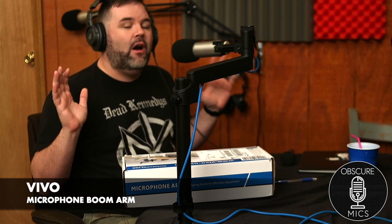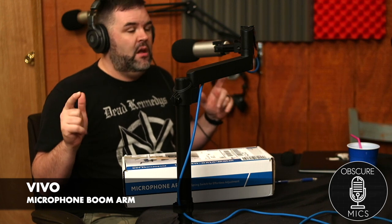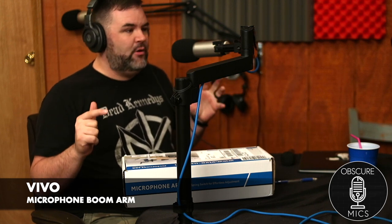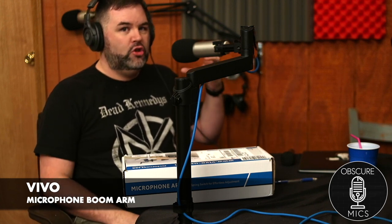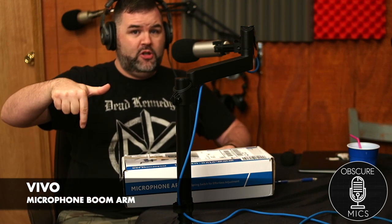I am beyond excited for this piece of hardware. This thing right here is legitimately the best boom arm I have ever owned in my life. This is not a paid advertisement — I bought this one myself, and then bought two more after receiving and hooking it up. You can get it on Amazon, link in the description.